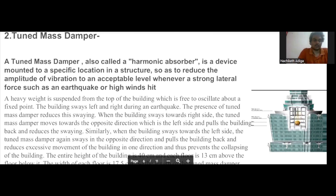Another important technique used in earthquake resistant buildings is the tuned mass damper, which is also called a harmonic absorber. It is a heavy weight suspended from the top of the building that is free to oscillate about a fixed point. During an earthquake, the building sways left and right. When the building sways towards the right side, the tuned mass damper sways in the opposite direction — the left side — which prevents the excessive swaying of the building.